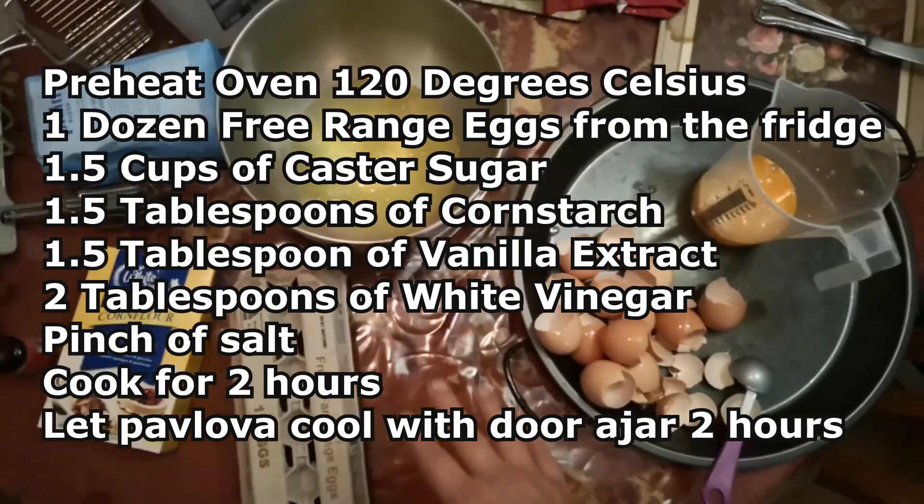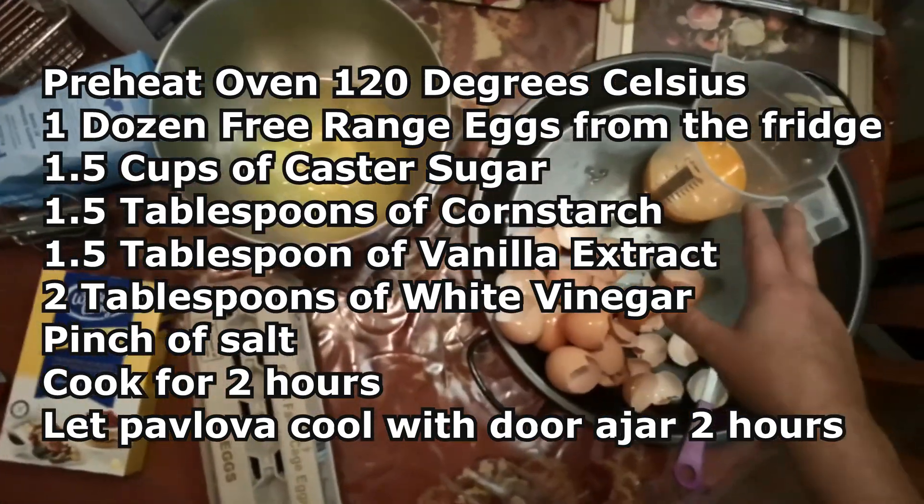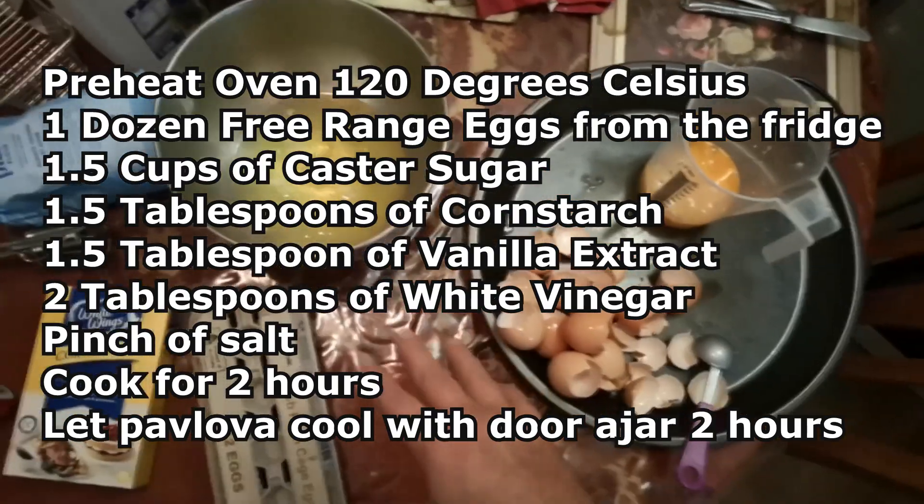The perfect pavlova. A dozen eggs — separate the whites into the bowl and make sure they're fridge eggs so they're nice and cold.